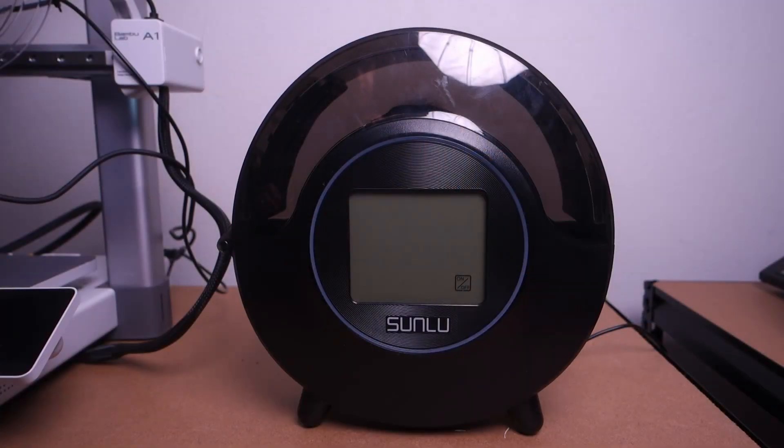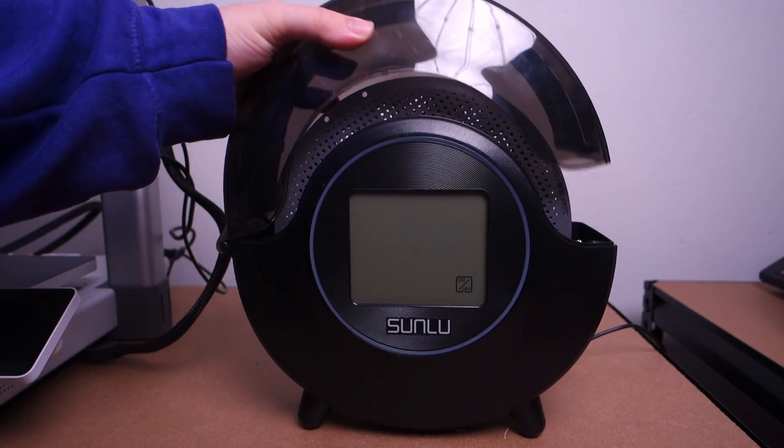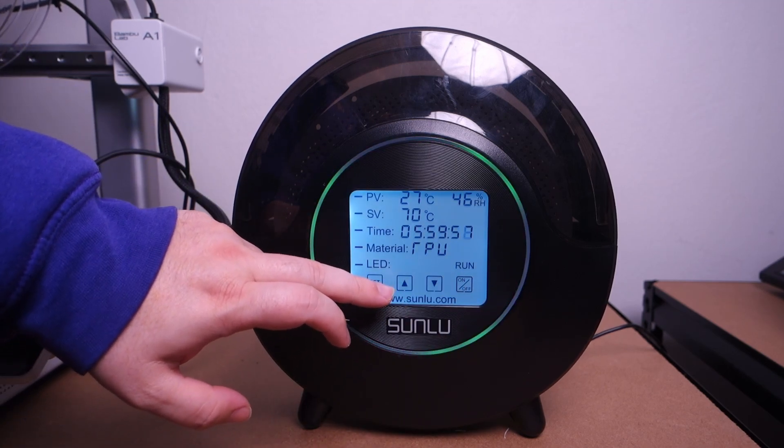When printing filaments like TPU, which is hygroscopic — in other words susceptible to absorbing a lot of moisture — it's recommended to dry them out before printing. To do this you either need a filament dryer such as the Sunlute S2, or if you have an X1 Carbon you can dry the filament inside the printer itself via the print bed. Bambulab recommends drying the TPU for eight hours at 70 degrees Celsius in a filament dryer, or 12 hours at 80 to 90 degrees Celsius using the X1 Carbon's print bed.